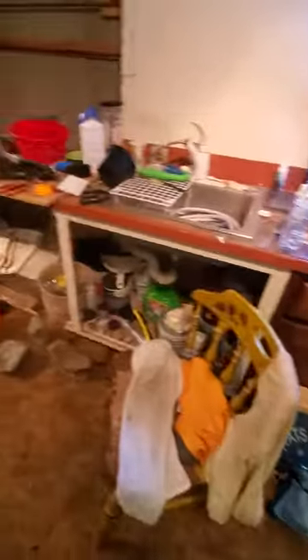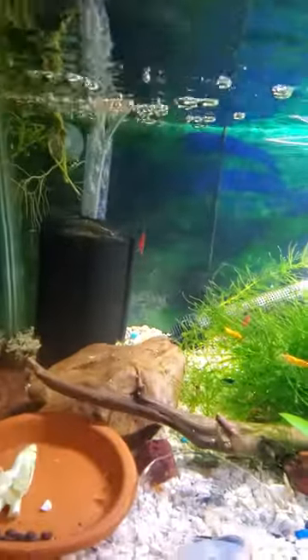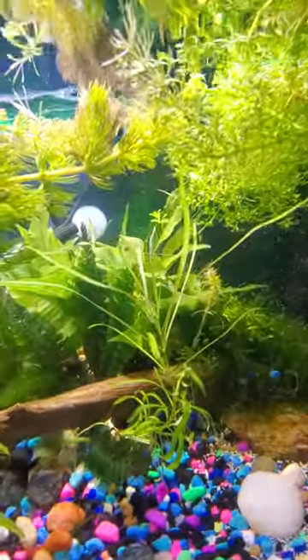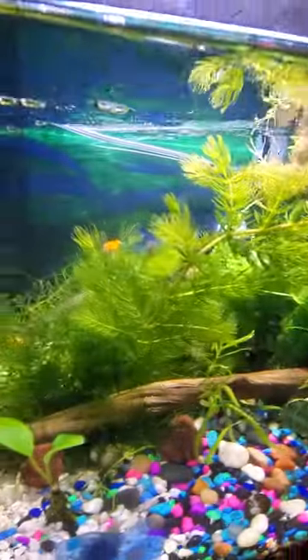I also started trying to clean up a little bit. Doesn't look like it, but I did try. So this is still my main tank for now, but if those things are living then I will transfer them all.